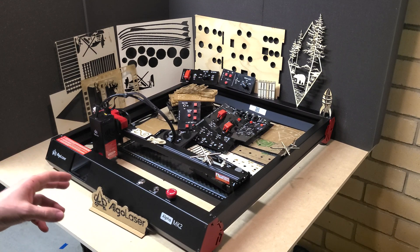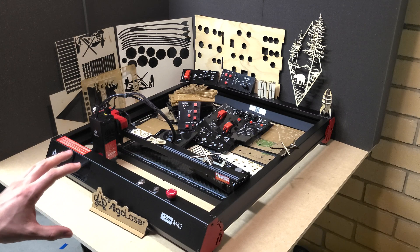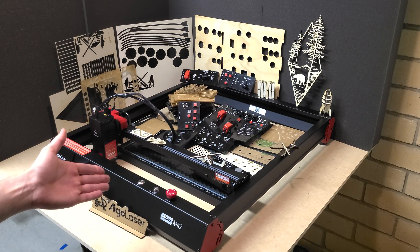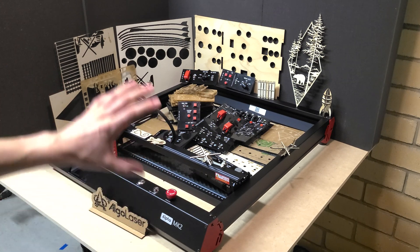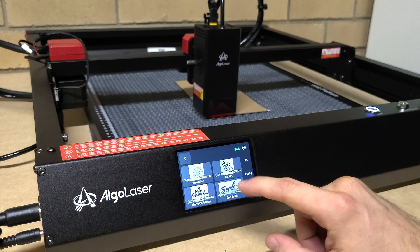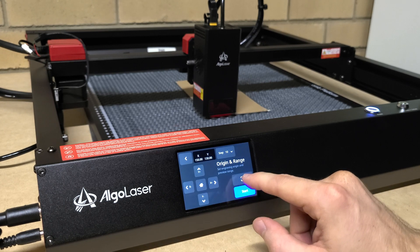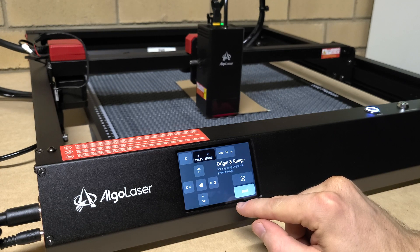G'day! Here we've got the Algo Laser Alpha Mark II laser cutter — specifically the 20 watt version. If you're thinking of buying any Algo laser cutters, especially the Alpha Mark II, this video is worth watching. I'll give you an overview of all the features, show you stuff I've been cutting with it, do an unboxing, an assembly video, and a tutorial on how to use it.